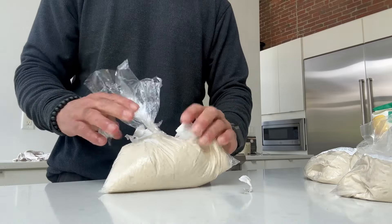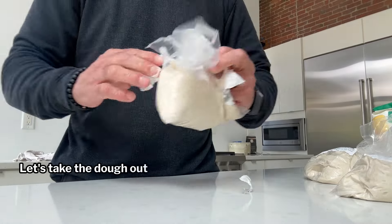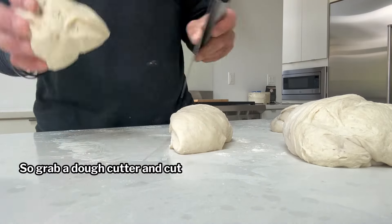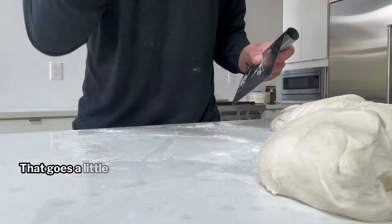First things first, let's take the dough out of these annoying plastic bags. Once it's out, we're going to cut it in half — that will give us two equal-sized portions to work with. Grab a dough cutter and cut these in half. The dough is a little bit sticky, so if you have to use a little bit of flour, sprinkle some on top.